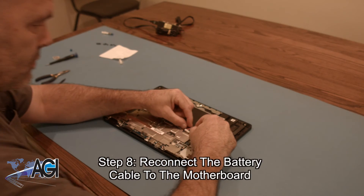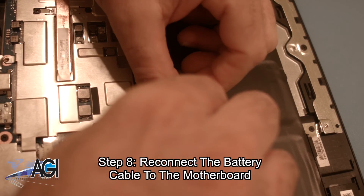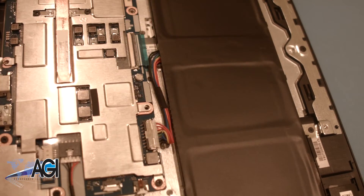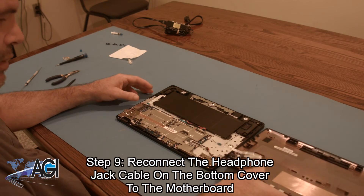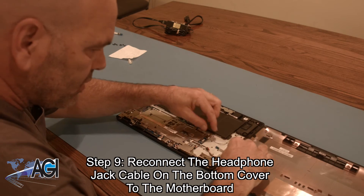Next, you will reconnect the battery cable to the motherboard. Now, you will reconnect the headphone jack cable on the bottom cover to the motherboard.